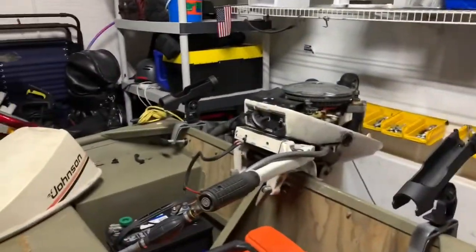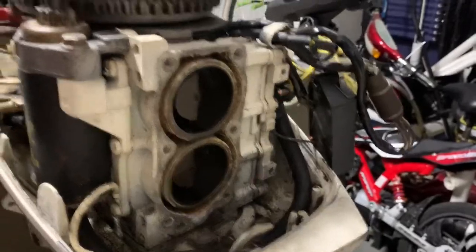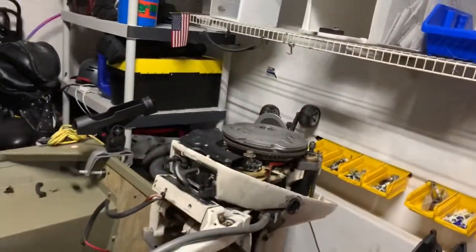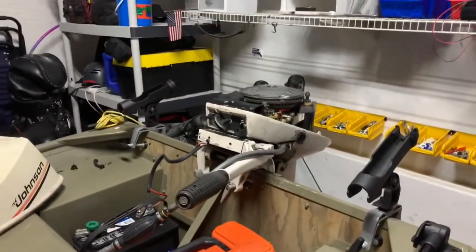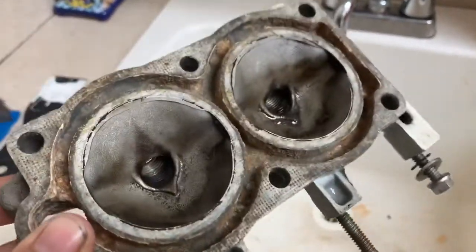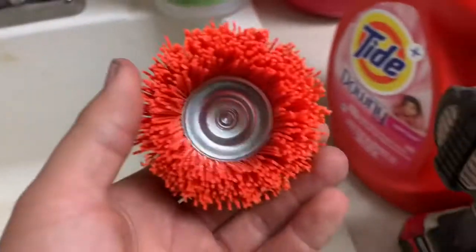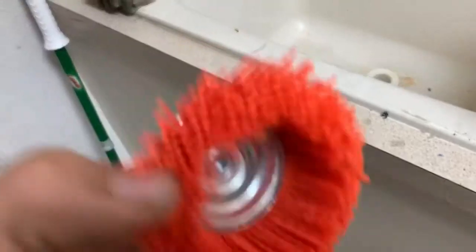I already took the entire head apart and I'm prepping everything to put the new gaskets on, replace the thermostat, and make this thing run perfectly. I brought the head in to clean the gasket surface and the water passages because the old gasket just stayed on there and it's pretty hard to get off. I'm going to be using these nylon brushes — since it's an aluminum head I don't want to scratch the surface and make the gasket start to leak. I recommend you guys do not use a wire brush because you will scratch it up and then the gasket won't seal right.